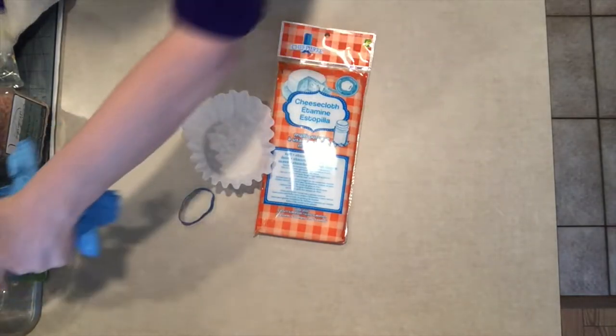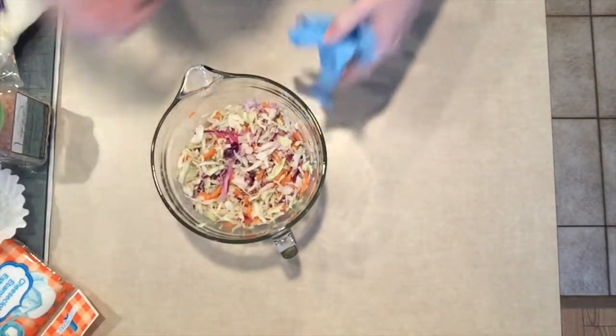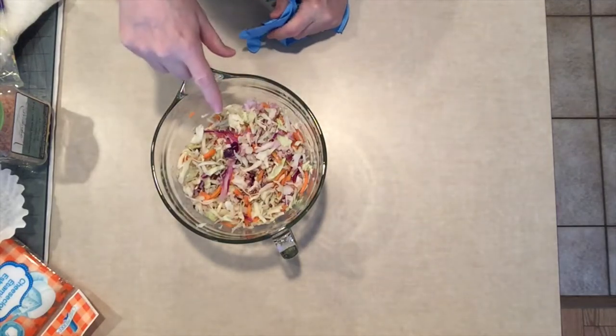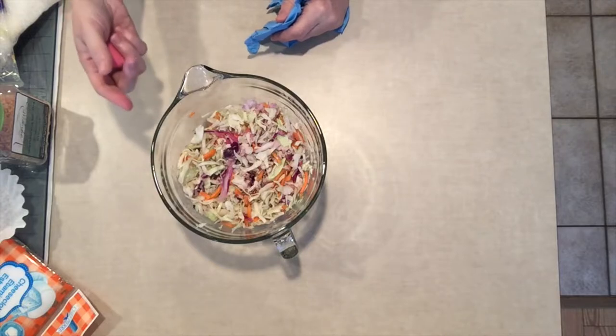If you're using colored cabbage like I am, you're going to want a pair of gloves because that red cabbage is going to leach its red into my hands.